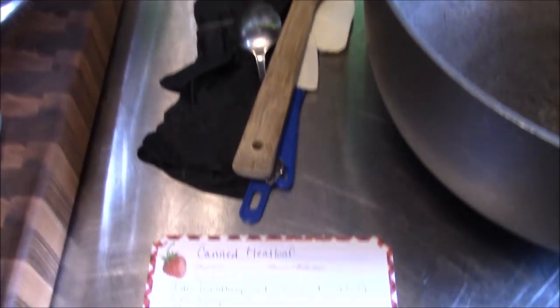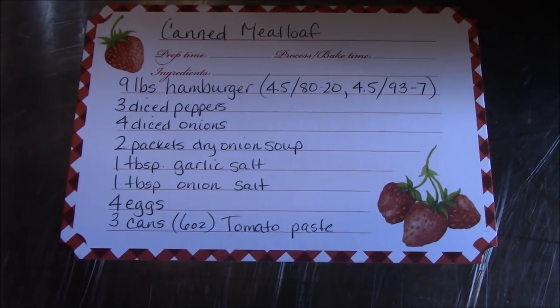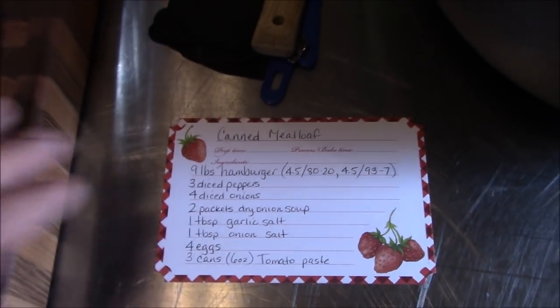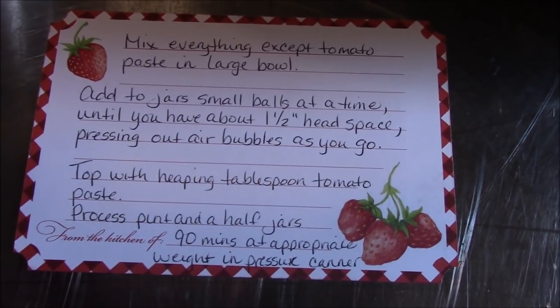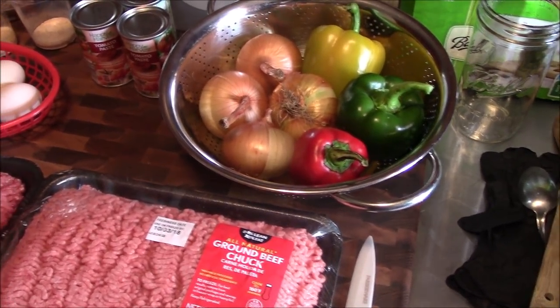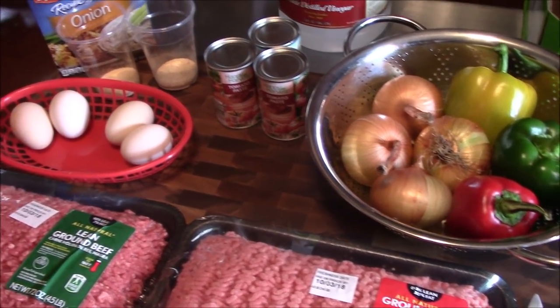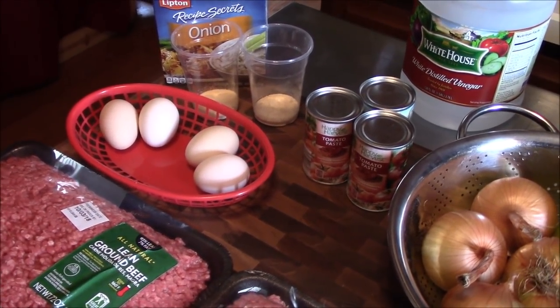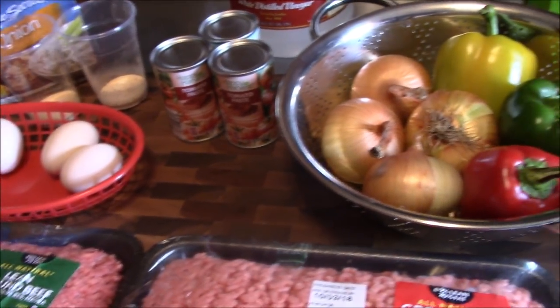We're back in her secret recipe box, so grab that screenshot — there's a shot of the front and back of the card. The recipe calls for nine pounds of hamburger, three diced peppers, four diced onions, two packets of dry onion soup mix, one tablespoon of garlic salt, one tablespoon of onion salt, four eggs, and three cans of tomato paste.